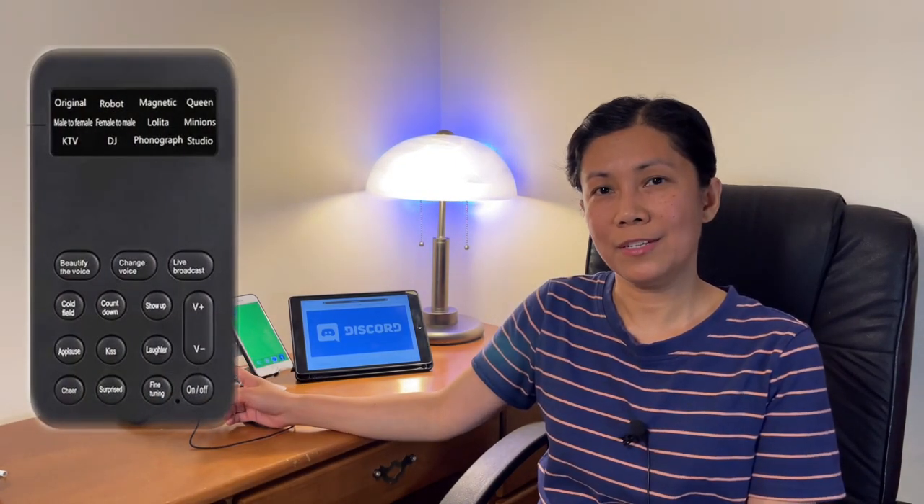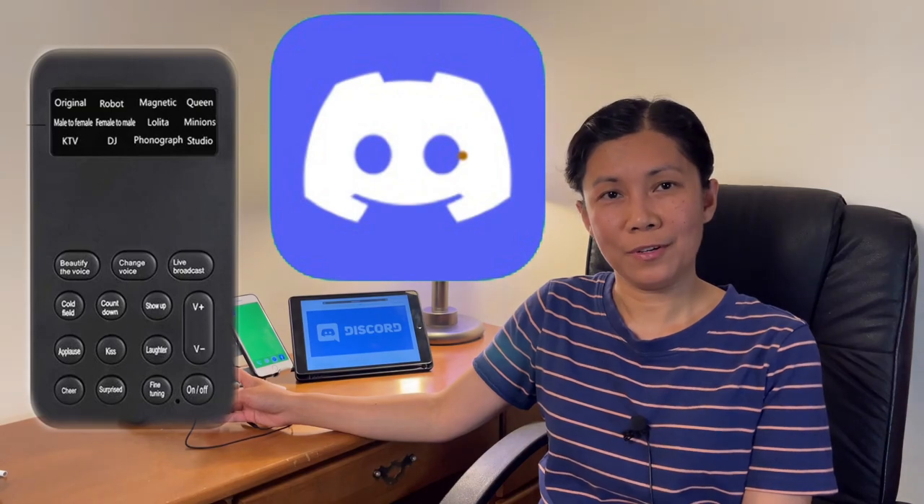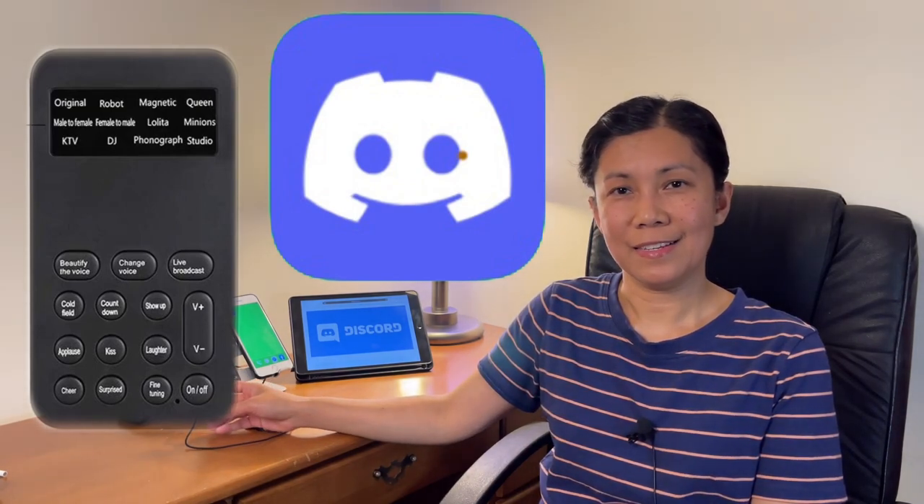In this video I'm going to show you how to use this mini voice changer from your iPhone, iPad, or even an Android phone for Discord or calling. Without further ado, let's get started.